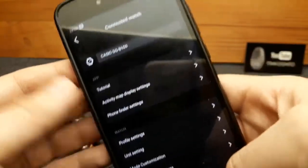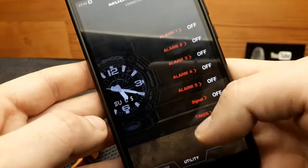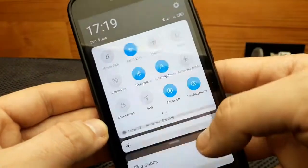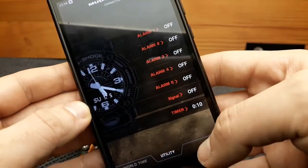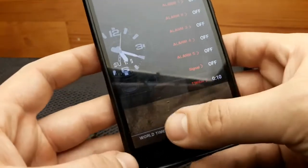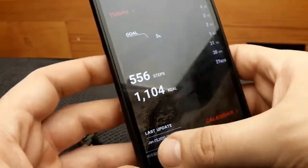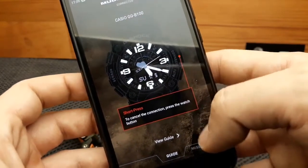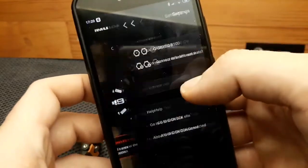Those are the basic operations of this application. To track movement using the app, the GPS must be on, and your Bluetooth must also be turned on. That covers the basics of the Mudmaster G-Shock application. The app also shows the step tracker as demonstrated earlier, and a guide to access the watch's tutorial.